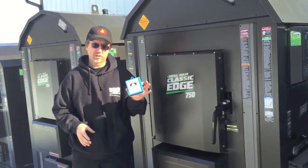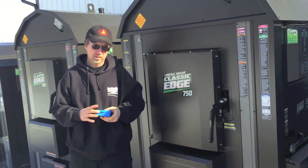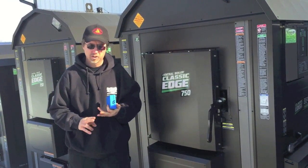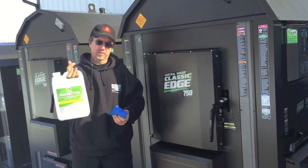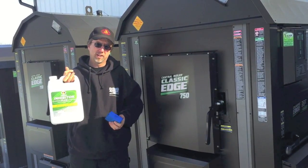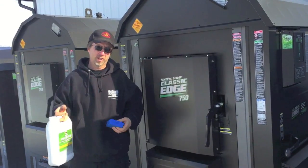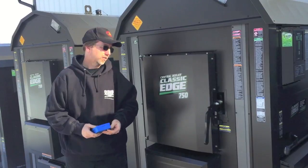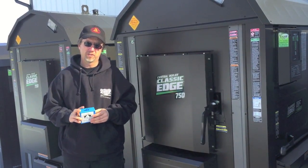Every Central Boiler comes with a simple test kit. It's less than a five-minute test and it does two things: it checks the pH of your water, and it checks how much of the initial corrosion inhibitor remains. Every furnace gets a gallon or possibly two gallons of corrosion inhibitor treating the inside of the water jacket. This test tells you that each year, so do your water test to get the most life out of the furnace.